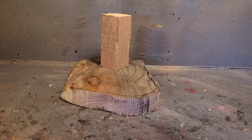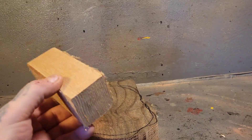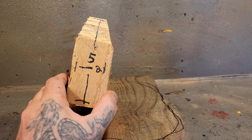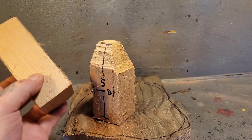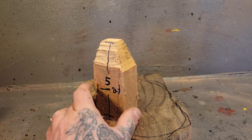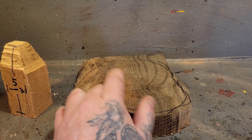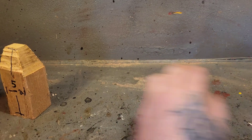Alright, it is Carving Fusion Challenge time. This is going to be a gnome. This is just a block of cedar — five inches tall by two inches wide. It's a cedar block I found on the beach in Vancouver and then cut up. This gnome is going to have a base, and we're going to have some mushrooms on the base.